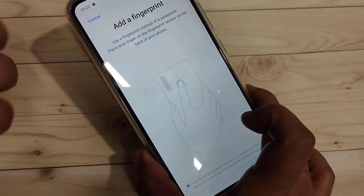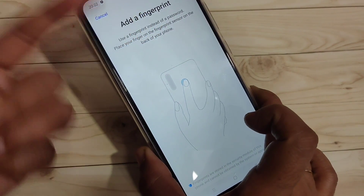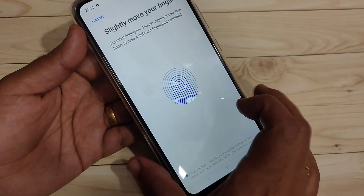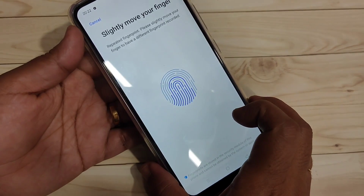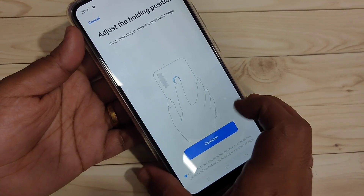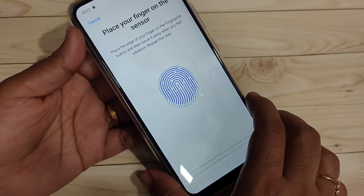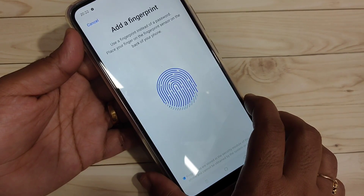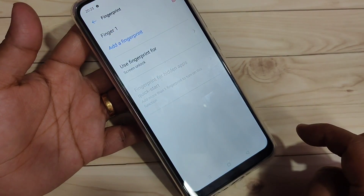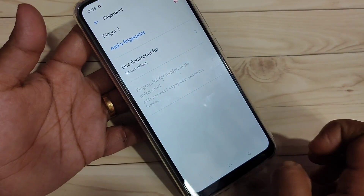On the back of this device you will find the fingerprint scanner. Touch it with your finger and slightly move your finger around — you can see the scanner is detecting the fingerprint. Continue moving until it is fully captured, then tap Continue. Fingerprint one is now added.